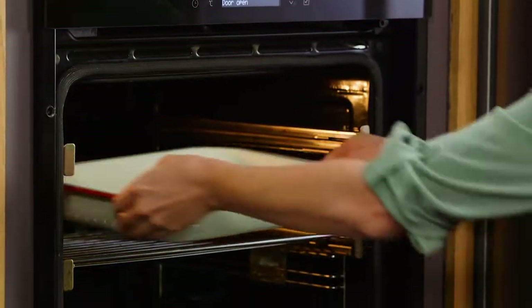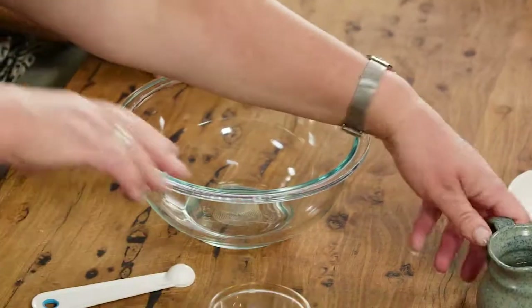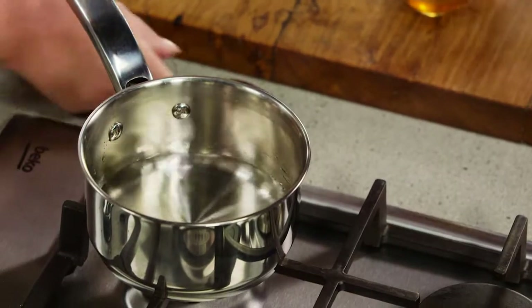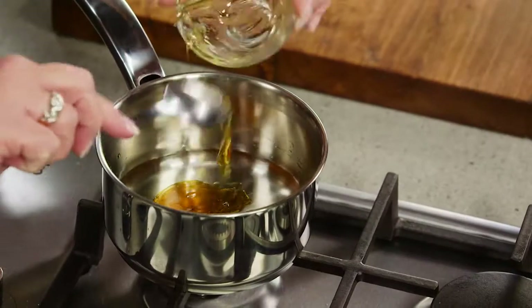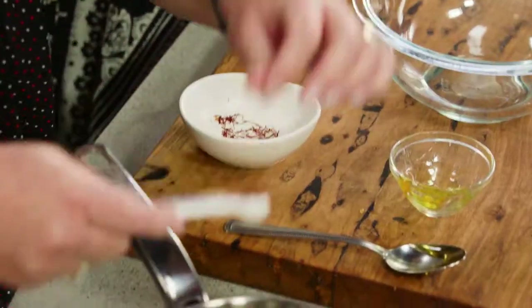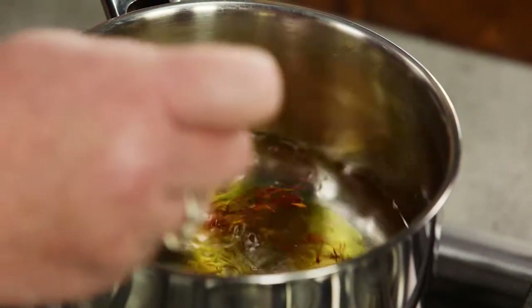While that's in the oven, we're going to make the sauce. Into the little saucepan I've got about half a cup of water and some honey to sweeten it a little, plus half a teaspoon of saffron. Saffron gives it that subtle floral flavor and a beautiful color — it will start to stain things, so be aware of that.